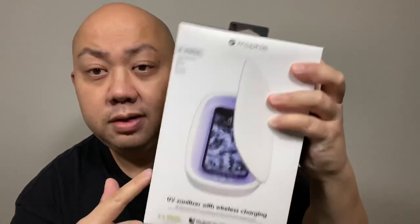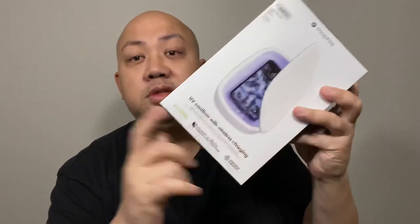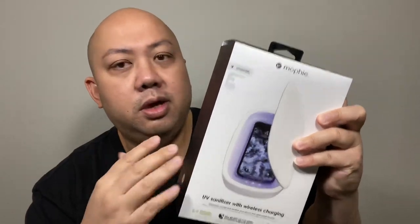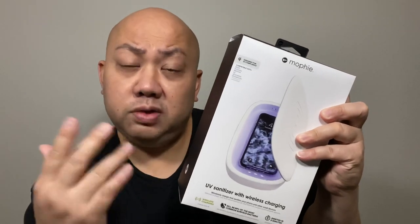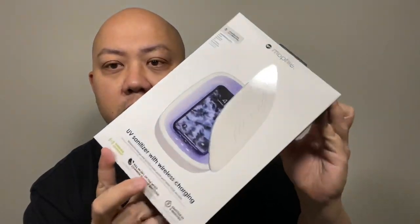On this video we're gonna do a review on this joint — Mophie. I never rocked with Mophie before until Zagg brand bought Mophie. I've been rocking with Zagg for a long time, so when this came around I used a gift card from Zagg brand to buy this.